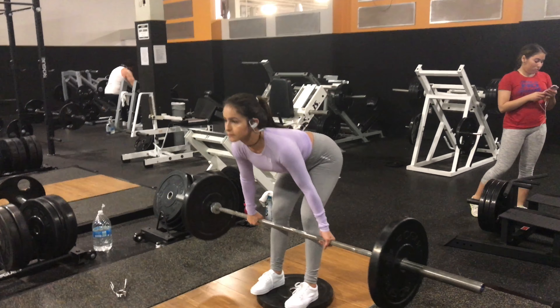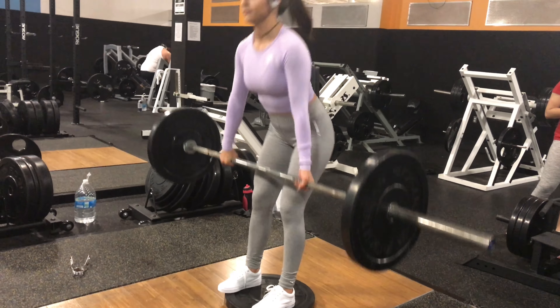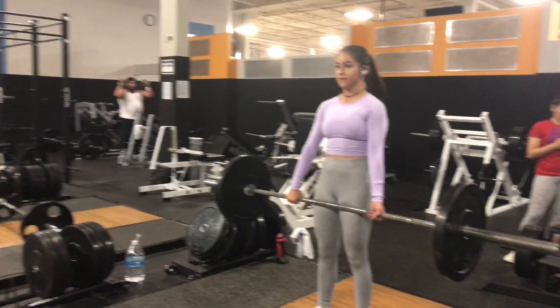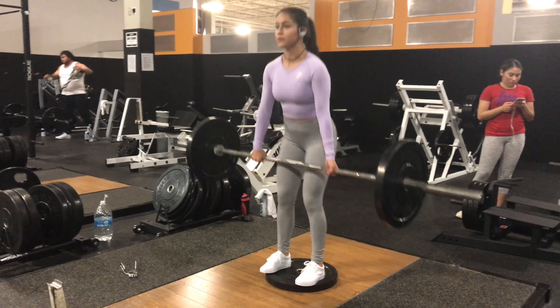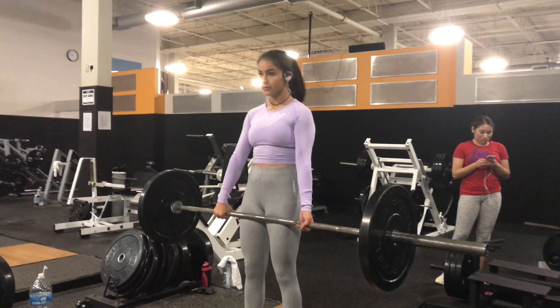I'm going to be starting off with some straight leg deadlifts. The reason why I'm standing on a weight is because it allows me to bend down further. You want to have your legs about shoulder width apart, toes pointing straight. You want to have a slight bend on your knees and keep your back straight. When you get to the top of the deadlift, make sure you squeeze your glutes — that's what's really going to have it burn the next day. You want to go all the way down to your ankles and then down below your knees, going all the way down and then three-fourths of the way down.